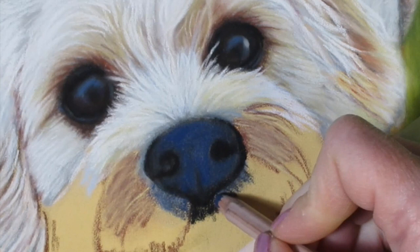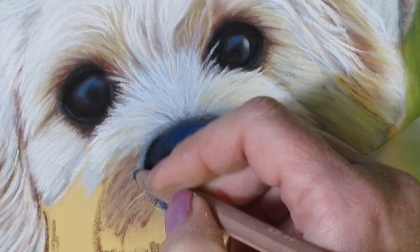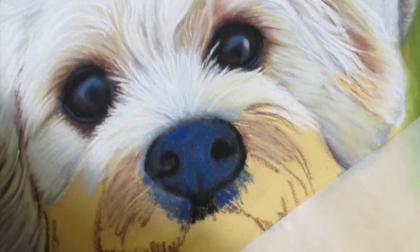I'm just extending some of that blue beneath the nose and around the nose where later on I'll be adding hairs. White hairs will be drawn in under there later on, and this blue will serve as nice shadow areas underneath that layer of white hair.